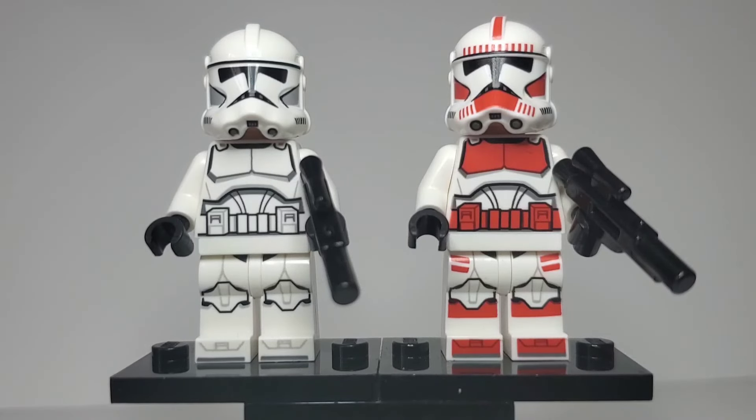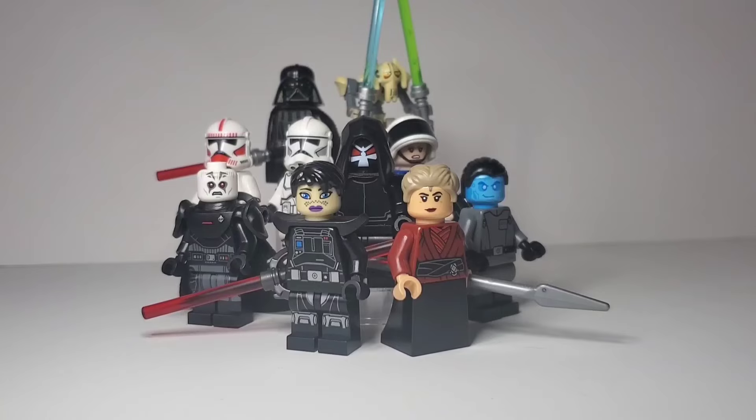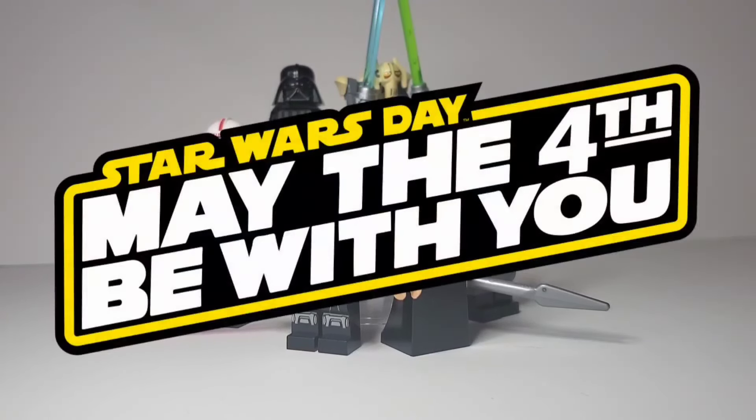Finally, we have two clone troopers. On the left is a normal clone, and on the right is a Coruscant Guard. These can be found in the 2024 Clone Trooper and Battle Droid Battle Pack. I just thought it would be neat to include them, seeing they do appear in this short. Anyways, that's it for my minifigure showcase. If you enjoyed, please like and subscribe. And may the fourth be with you.